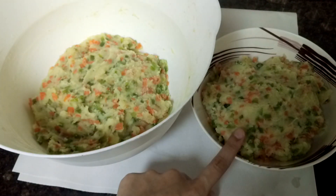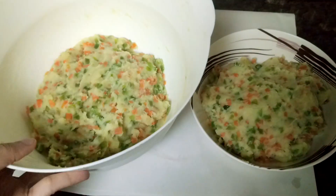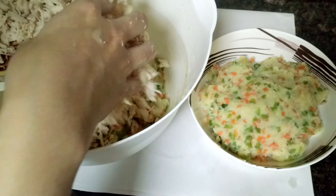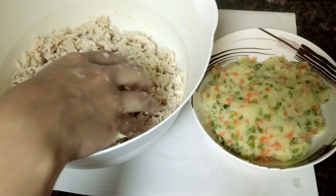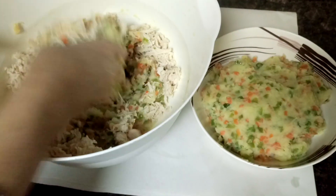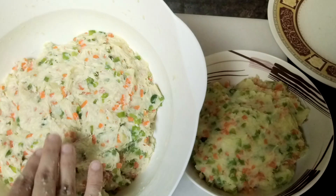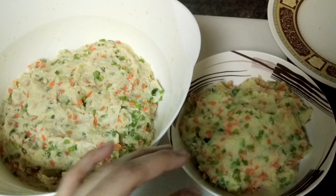This portion is for the veg Russian kebab and this is for the non-veg. To the non-veg portion I'll be adding shredded chicken, and the veg one will remain as it is. So add the chicken to this and mix it well. Now both the non-veg and veg mixtures are ready.